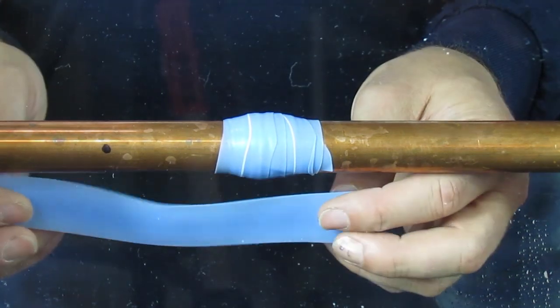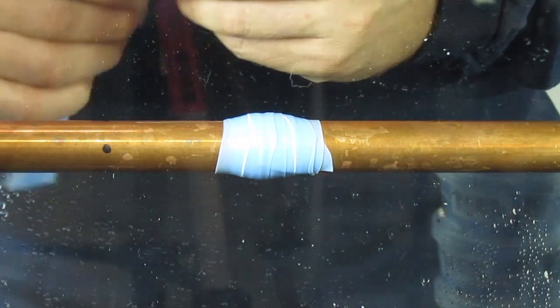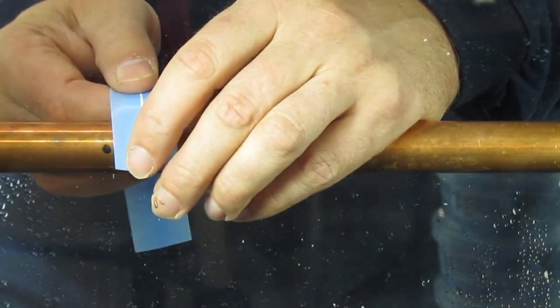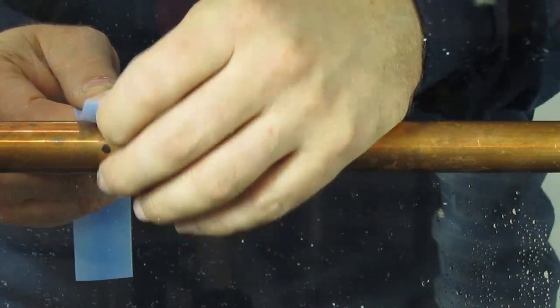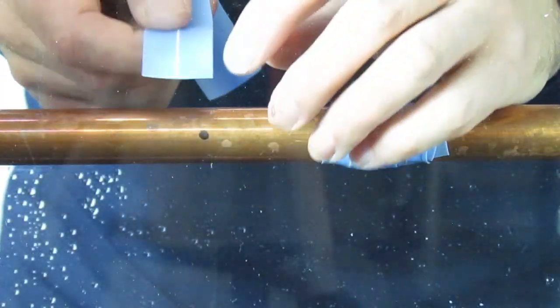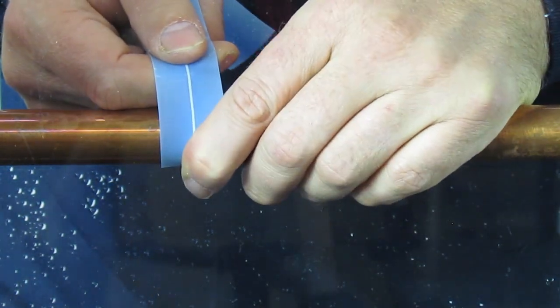Take a 6 to 8 inch strip of tape. If the pressure's off, start right over the leak. If the line is pressurized, begin wrapping right beside the leak.